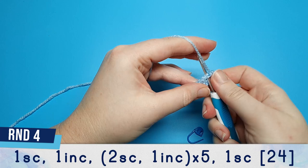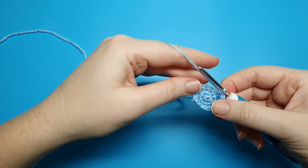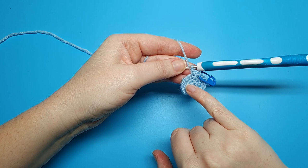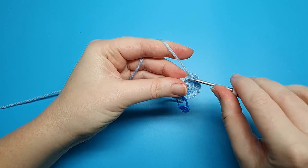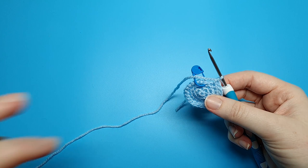Round four begins with one single crochet, and then in the next stitch we're going to do an increase. After that we're going to do two single crochet, one increase, and we're going to repeat that five times. When you've done that fifth increase you should have one stitch left in your round and we're just going to put a single crochet into that.